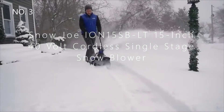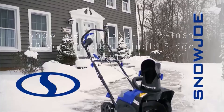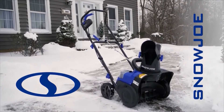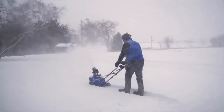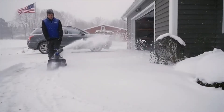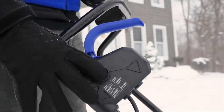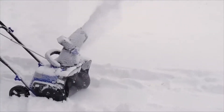Blast past the limits of the extension cord and go where no electric has gone before with the ION 15SBLT, the revolutionary, completely cordless, battery-powered snowblower from Snow Joe. ION makes it quick and easy to clear snow off your driveways and walkways. No back pain from shoveling. No cords to trip over. No gas and oil to mix. No fumes to inhale.